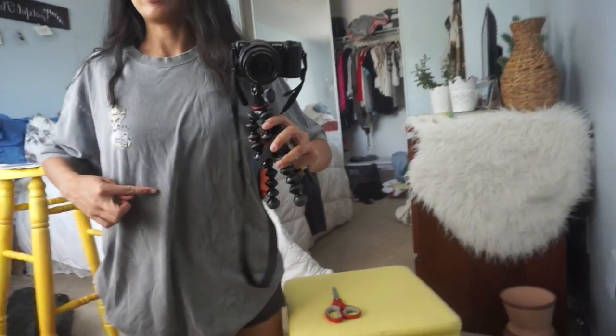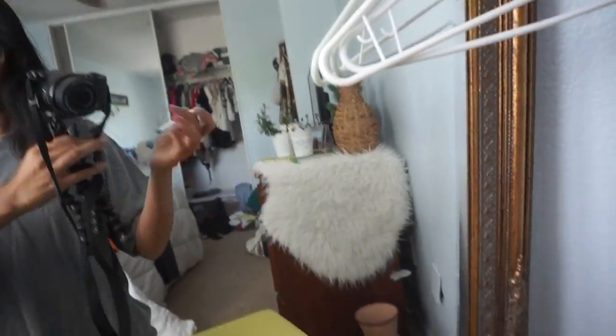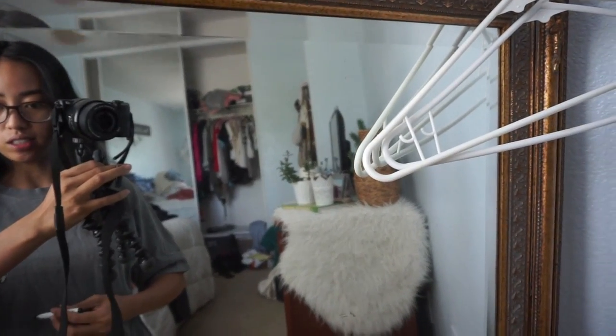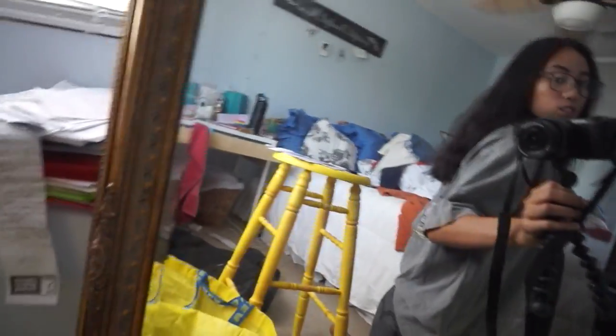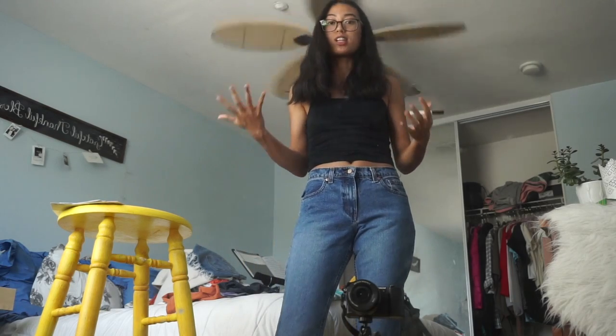There is a grease spot right here, so I'm gonna make sure I cut above it, which is gonna make this a very very crop top. But some people love that look, so we're just gonna go for it. I think I'm gonna make this a high-low one where the front will be a little bit shorter than the back, just because this is a pretty short crop. I want to keep the graphic on the back intact. I want to cut these into some longer denim shorts — that's been the trend recently — so I'm gonna aim for this length.